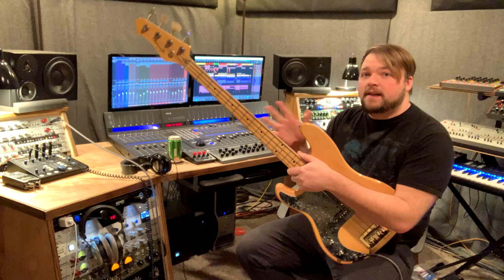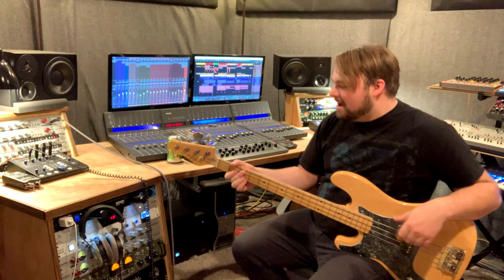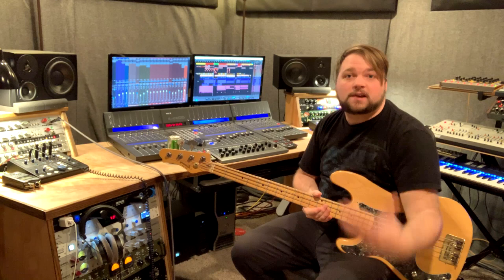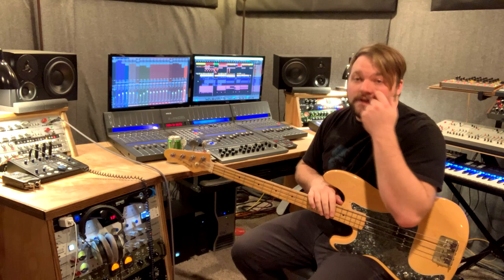There are a lot of other advantages to DI recording. For example, you don't need headphones when recording DI with a bass guitar. Because it's not a microphone, you don't need to be isolated — you can just listen through your normal speakers. I've got my studio monitors here. I can just listen through those and play along, and when I listen back to just the bass guitar, there's no bleed, no signal coming in. Whereas if I were using a microphone, I'd have to be in another room or turn my speakers off. Otherwise the microphone picks up what's coming over the speakers, and we don't want that.